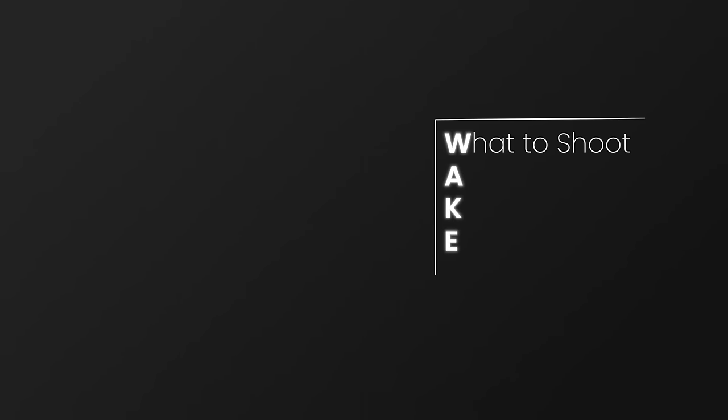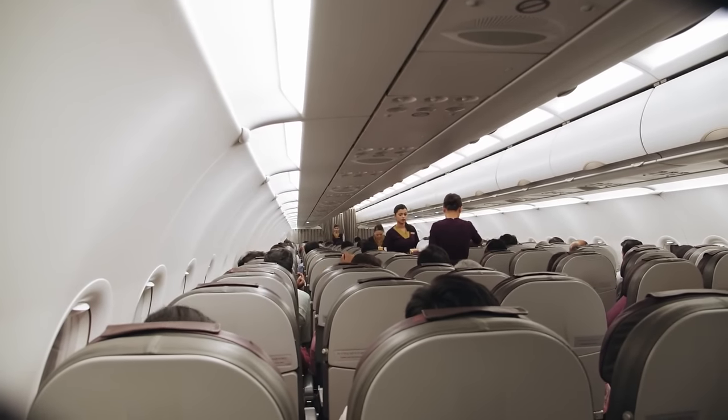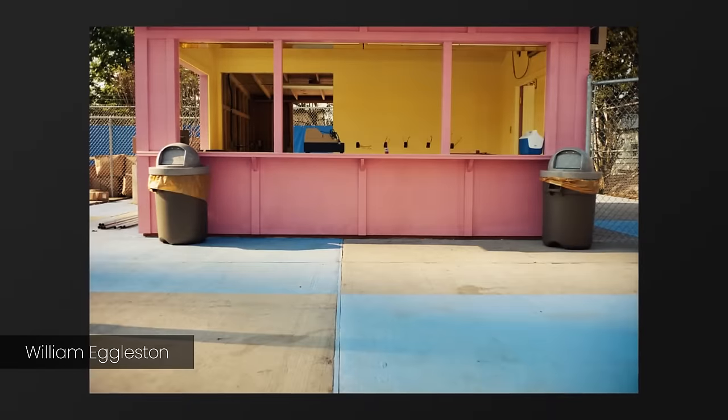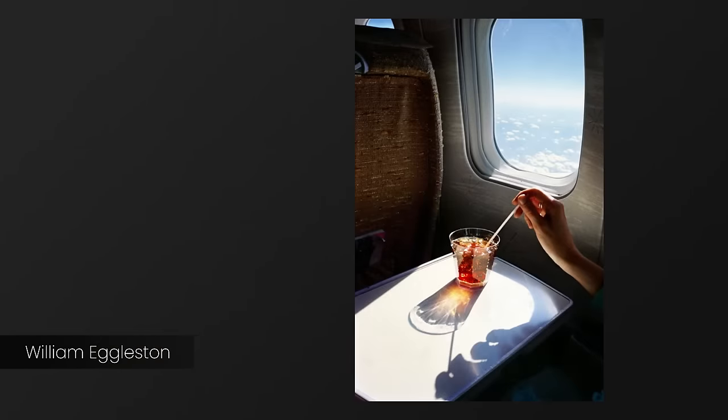To get over this hump of saying, 'I am just surrounded by boring things, there is nothing to photograph.' The second element that you want to focus on is awareness. How many of us have sat in an airplane on one of those dreary long-distance flights where there's nothing to do apart from watch old films on a tiny screen? We don't think of that as a place where there could be a photograph, so we switch off. But William Eggleston — the very divisive William Eggleston — he didn't. He took the time to notice, to be aware of what was going on around him, and he took this very lovely photograph of something that most of us would have just dismissed.